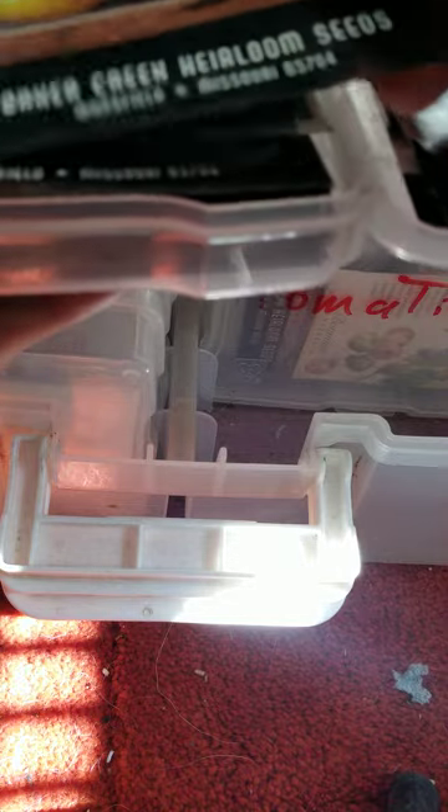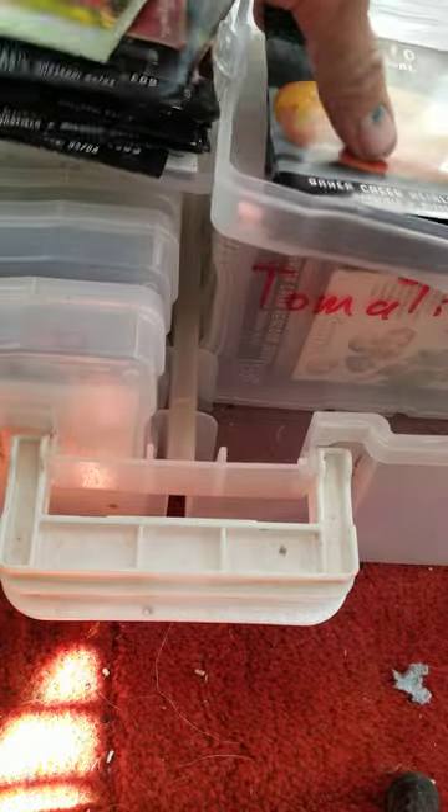I got so many tomato seeds I don't have room to put them all in one thing. Mortgage lifters — this is a great tomato, but hard to grow. More mortgage lifters. Tons of Gold Metal. Gold Metal is a really hard tomato to grow. These are all Gold Metal. Great, I don't have any Cherokee Purple. That's unreal.